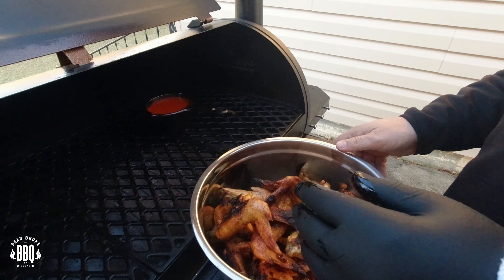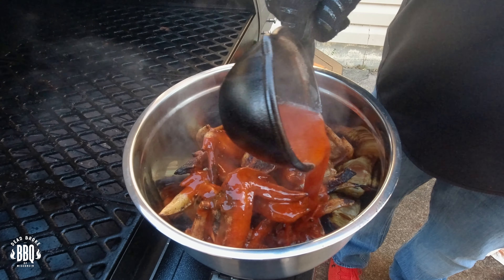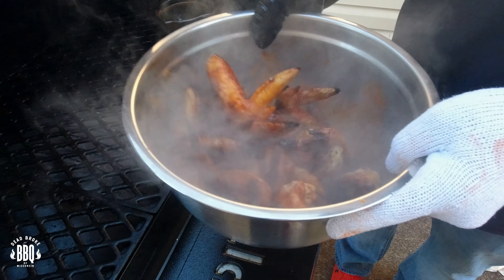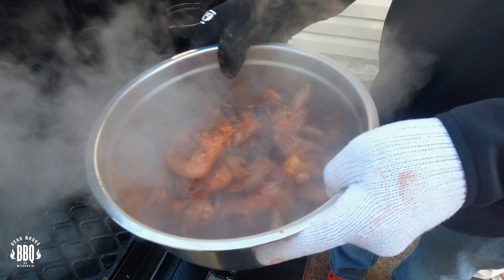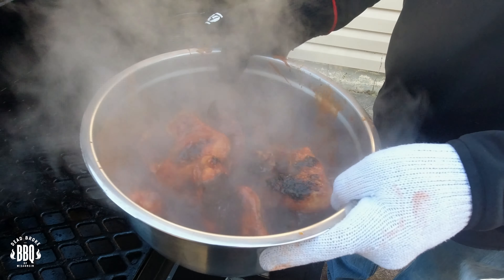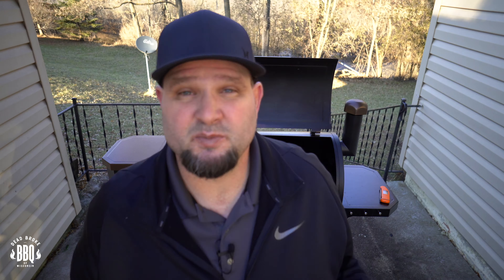Get them all in there. Now put on our grill grate glove — we'll go ahead and grab the hot sauce and pour it right over the top. Get it in there — you can smell the pepper in it. We're going to go ahead and give them a toss. Let these rest a little bit and then we're going to dig into them.